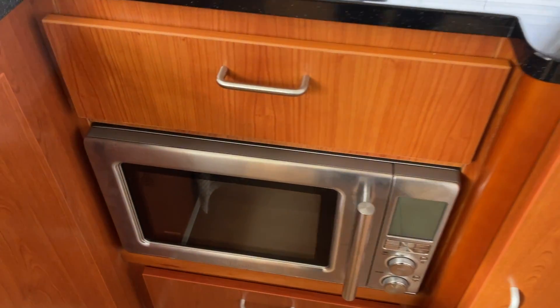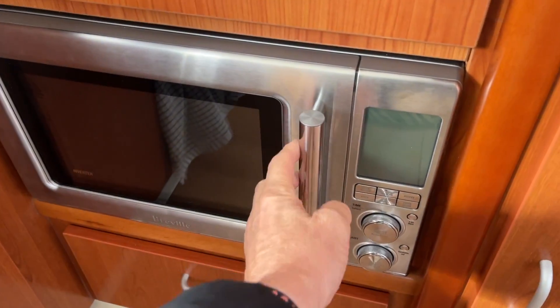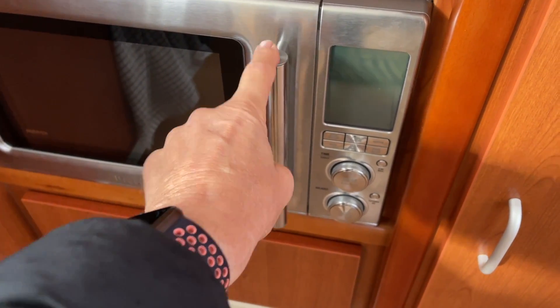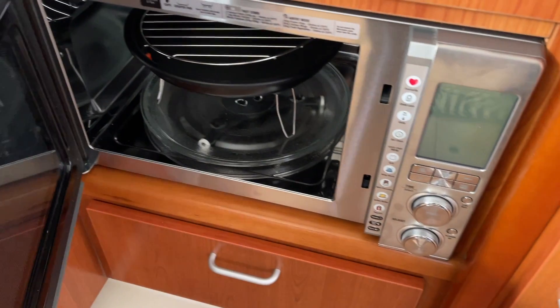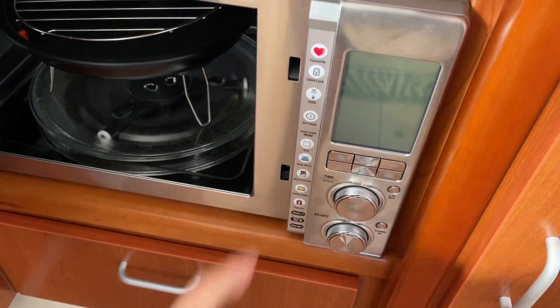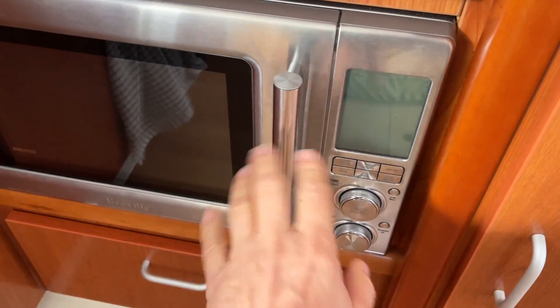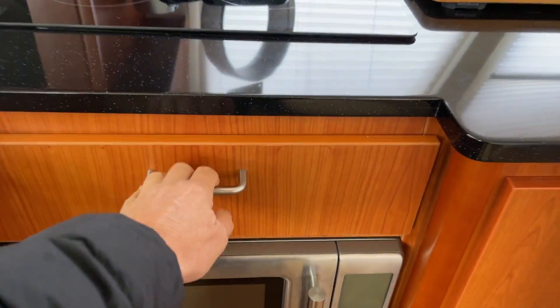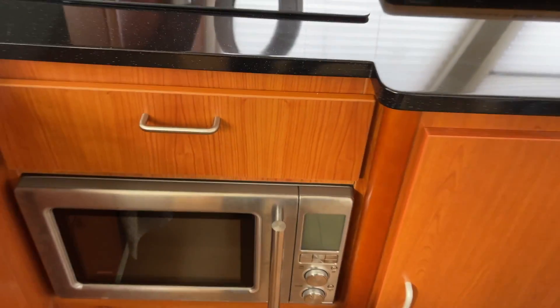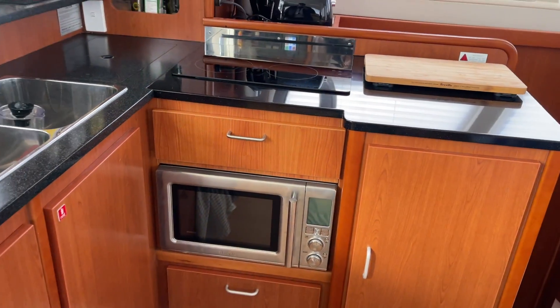This is one we recommend — it's a Breville Combi 3. It's a microwave, an air fryer, and a convection oven all in one. There it is. Quite a good size, with the controls on the side — all automatic. That's all fitted into that space, and a drawer has been added as well. Really made quite a lot of utility there.